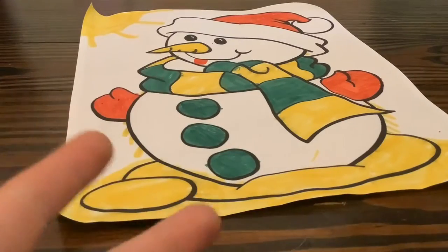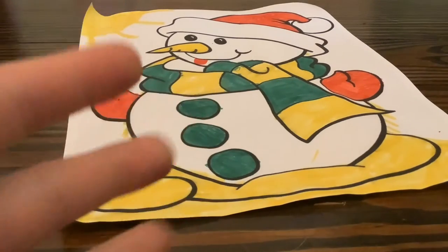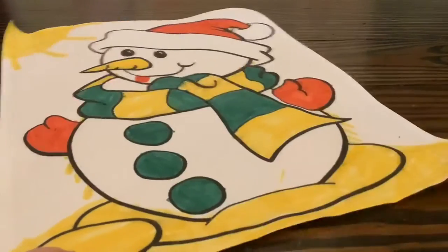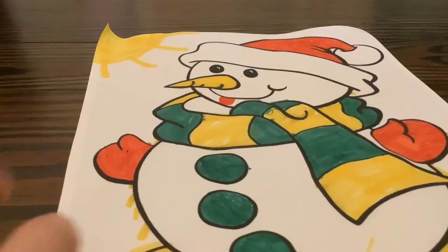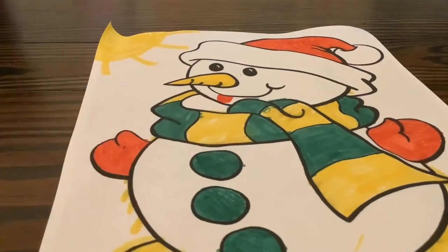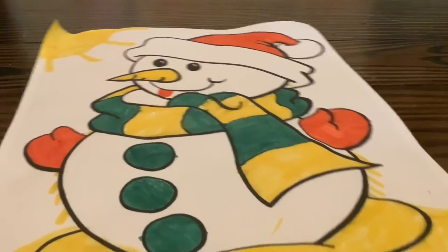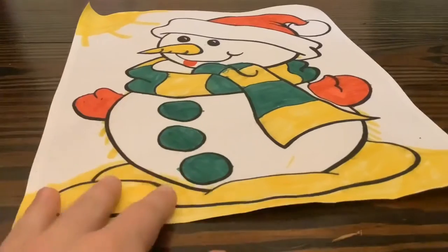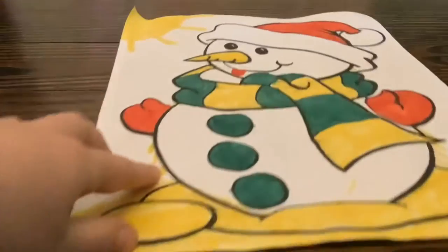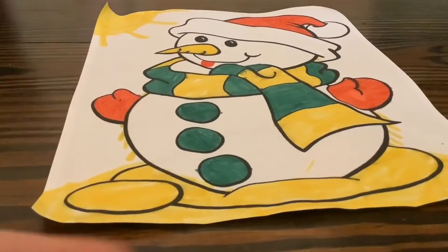Alright guys, so I just finished and this is what I did. So I added some creativity into it. Here's the story: he's just a little snowman with a scarf, and then he has his little tongue sticking out. He has a Santa hat, some red gloves. And then this is him melting because of the sun up there. You can see the little droplet — he's melting because of the sun. Next round.